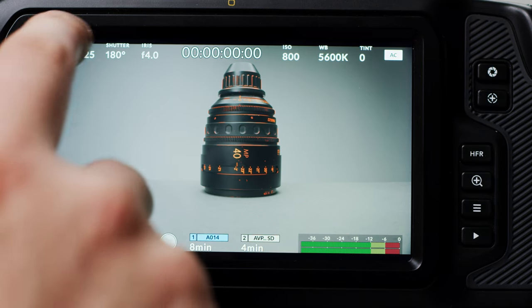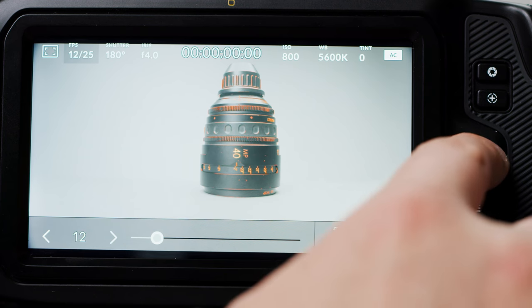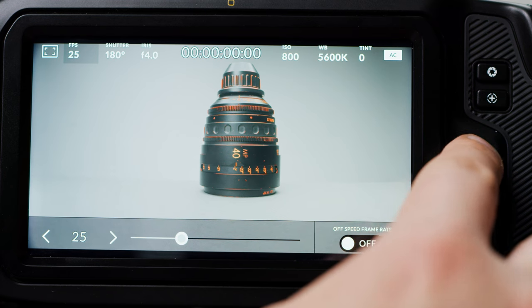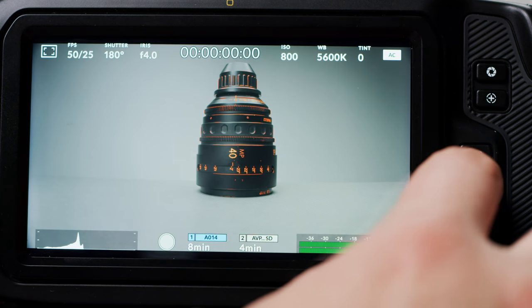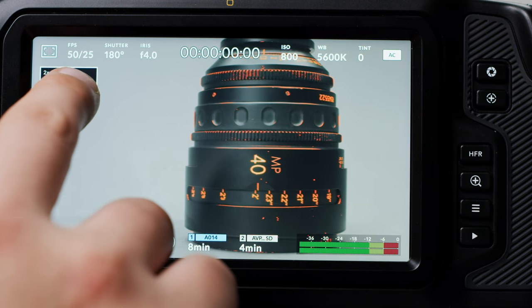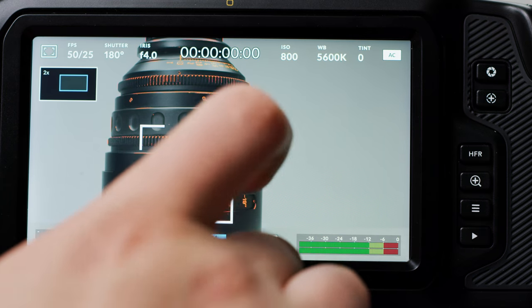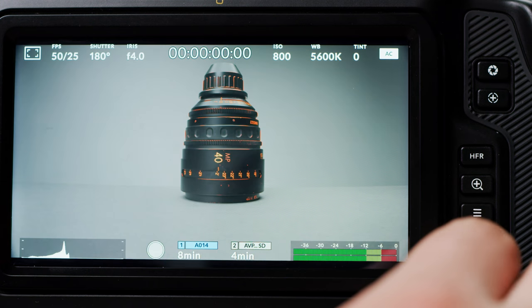There is a high frame rate mode toggle which automatically switches you to the last off-speed frame rate you used in the resolution you are shooting in — this is an awesome little detail. There is also a zoom button which punches in digitally 2x, and you can then drag around either using the top-left guide for precise control or the main touchscreen for larger movements. Then there is menu for accessing the full menu system and playback.